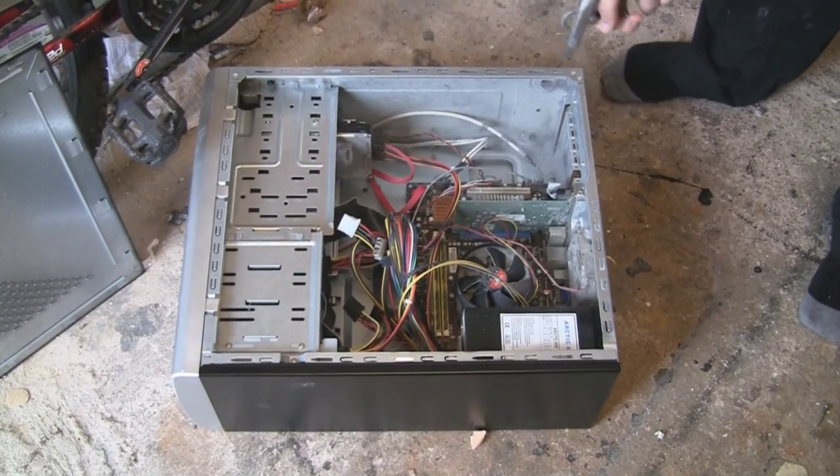It's all over the hard drive, it's all in the fans — this fan is even dead with all the dust inside it. It's everywhere. This is a horrible PC. And here's what to do.